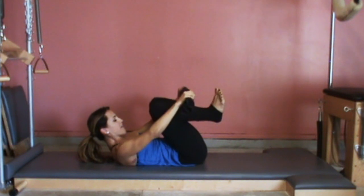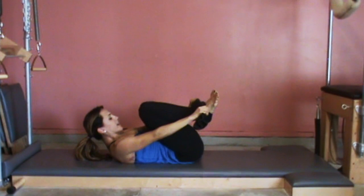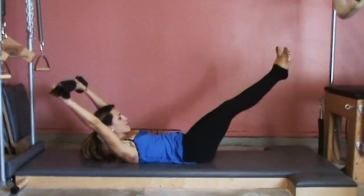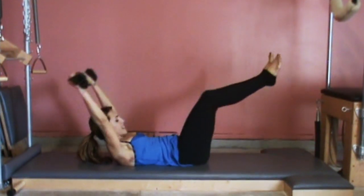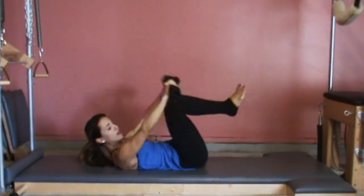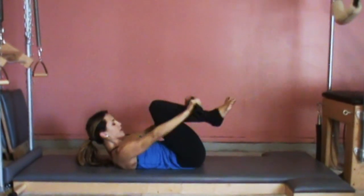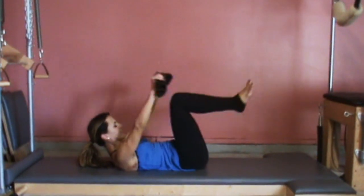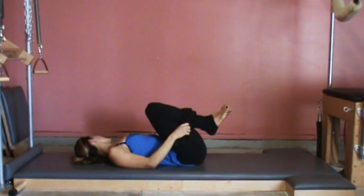Curl back up, heels together, toes apart. Reach your arms and legs away from each other, squeeze your heels, and bring it all in. As you reach out, lift your chest a little higher, and bring it in. We have eight more. Keep going — make sure your legs get a fairly high diagonal. If your back is arching at all, it means your legs are too low, so lift them higher. Three more, really reach, always pulling into the towel. Last one — bend your knees, look to the right, left, and center.